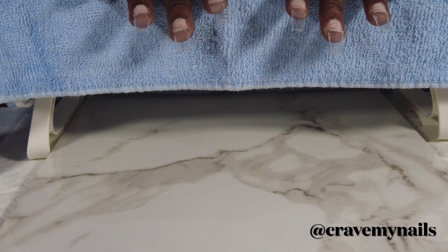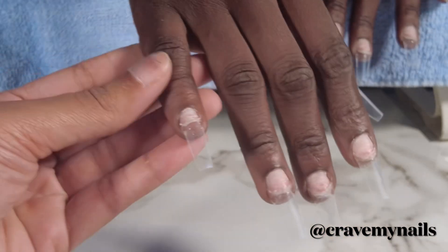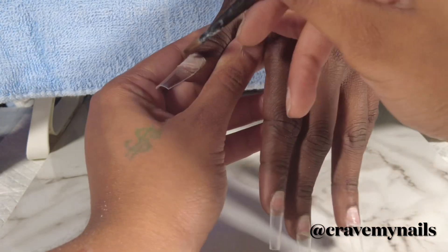Hi everyone, welcome to my channel. This is another great episode of Crave My Nails, and on today's video I'm going to be showing you guys how I did this cute white set for the summer.